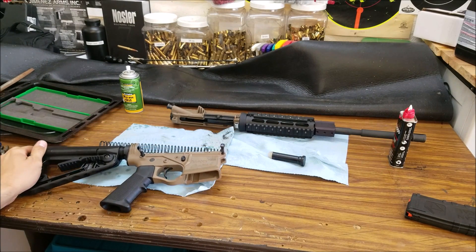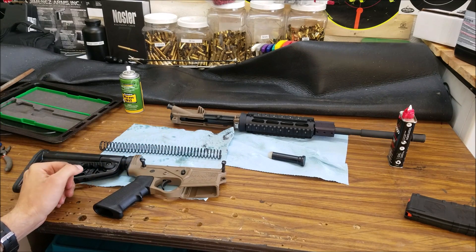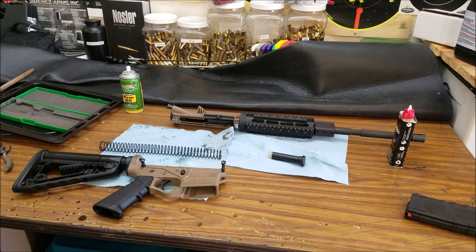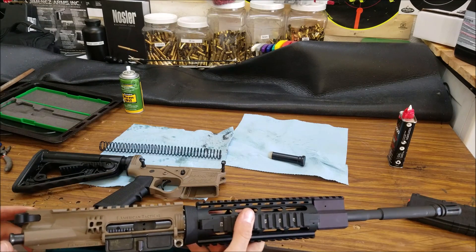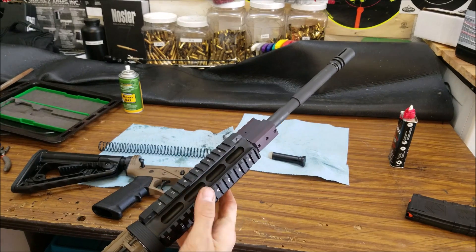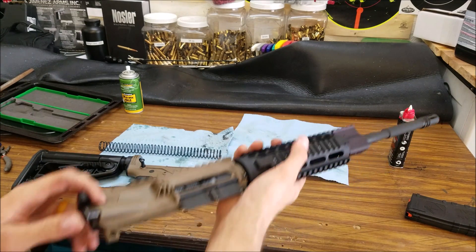I'm going to oil this thing up, go over it, and maybe do a trigger pull to see what it weighs. I put it on the scale and the whole gun weighs six and a half pounds — six and a half pounds and seven or eight ounces. Pretty standard. Not as light as you'd think with the polymer upper and lower, but this front end is pretty heavy with that big giant gas block, and this handguard is not the lightest.